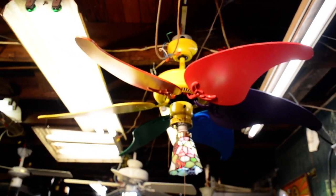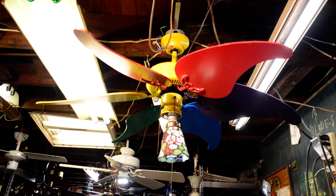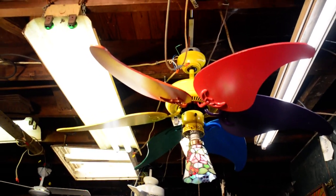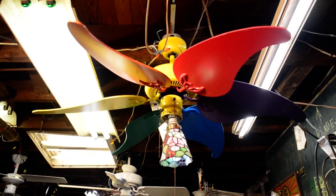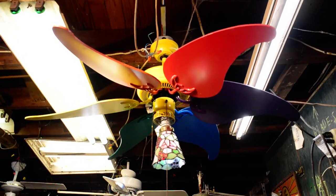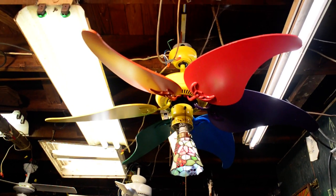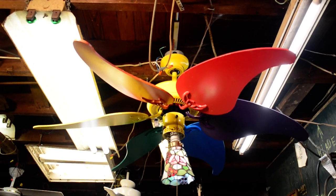I believe — I haven't measured it — but I believe it's a 46 inch fan. Blade pitch is about 20 degrees. I think this has a 153 by 15, maybe 153 by 16 millimeter motor in it. But like I said, it is made by Halsey.